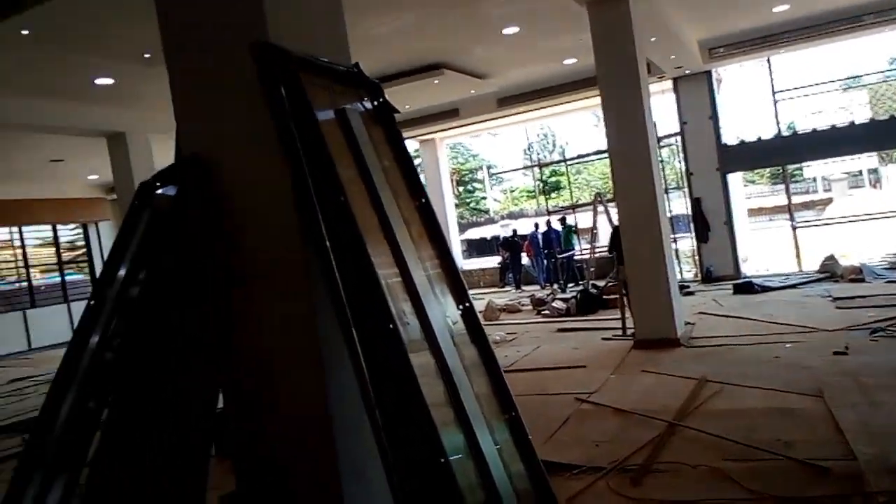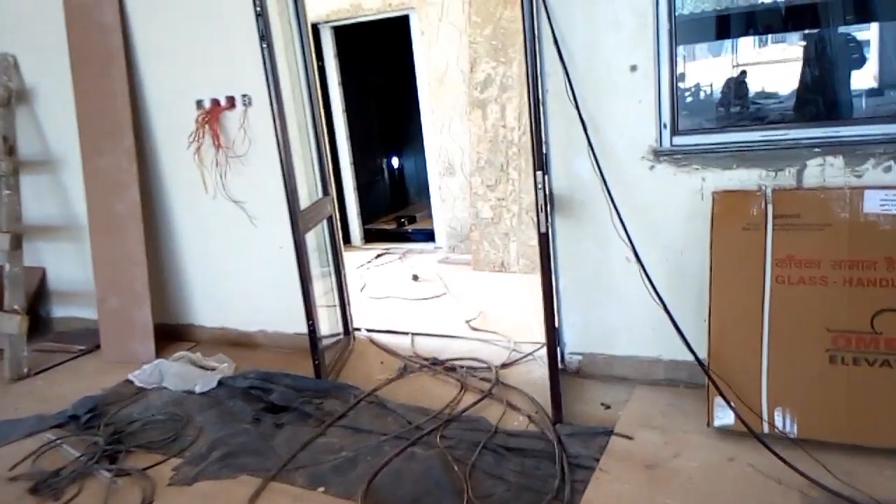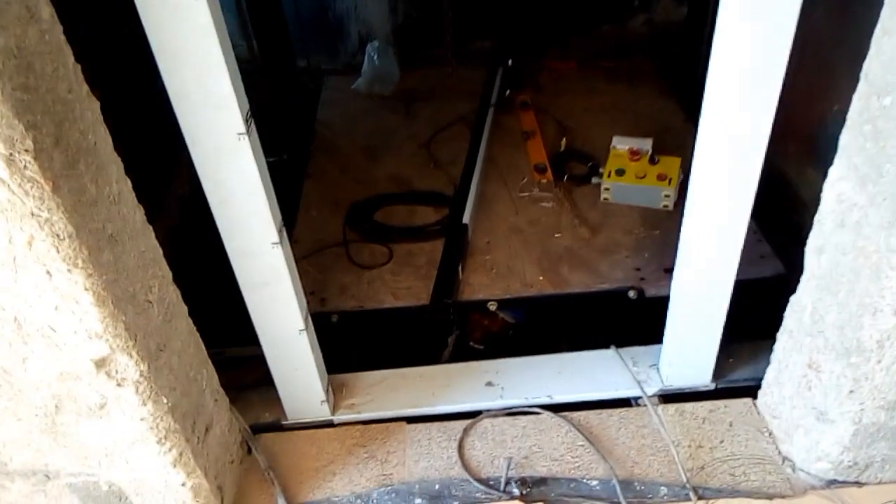It is a busy, noisy site but we gotta do what we gotta do. Let me show you quickly — this is our elevator shaft. Over here don't mind about the mess, they will be putting marble. Those are the door frames you can see them, and down there someone is setting the safety platform to level. This is where we shall be installing our elevator cabin.